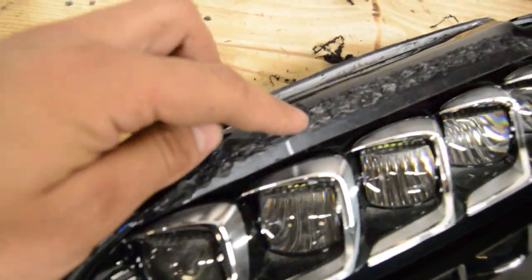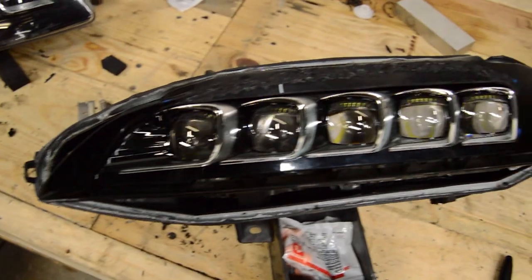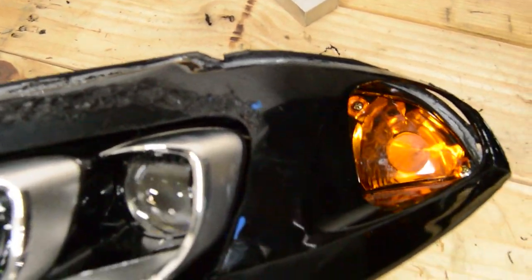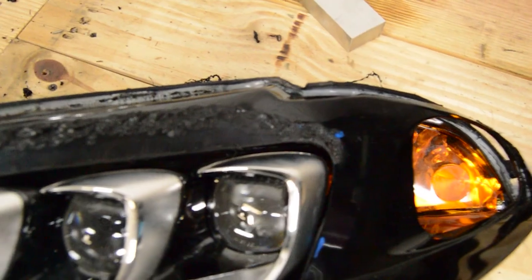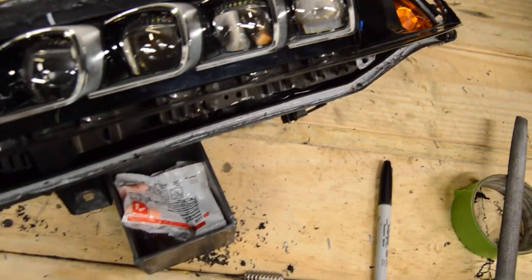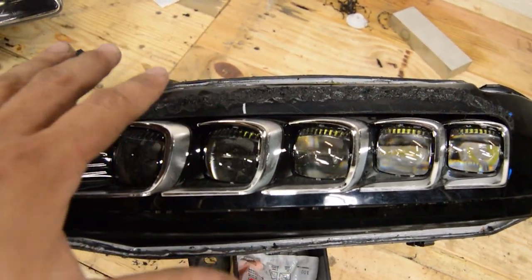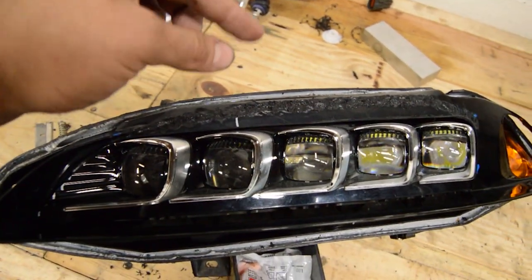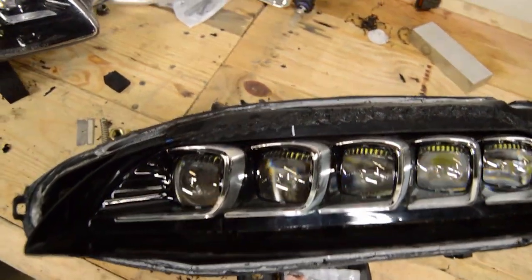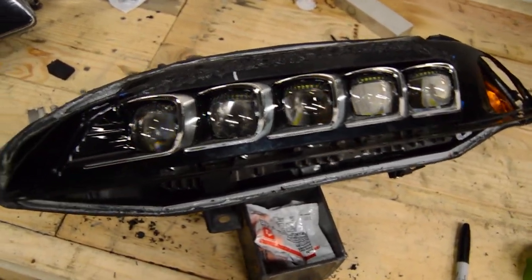I've plastic-welded a little sliver to cover up the gap and it looks pretty nice now. I shaped the corner a bit to fit around the little chrome part on the projector. Now I'm going to file it down nice and smooth, fill any low spots with a little bondo, then prime it and spray paint it black — and then the projector will be ready to go back together.